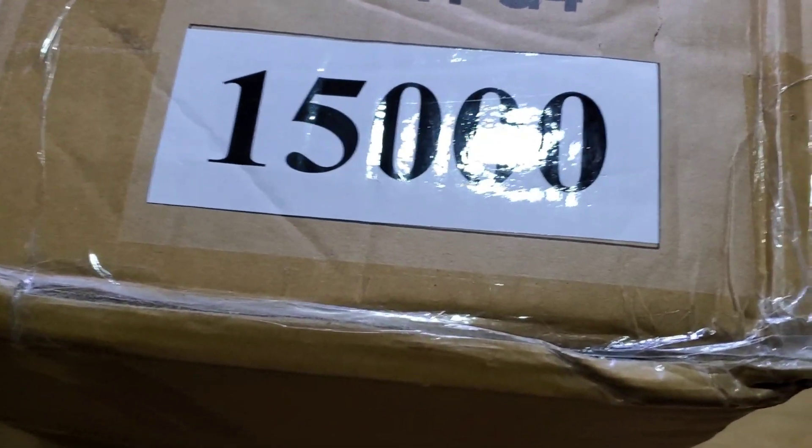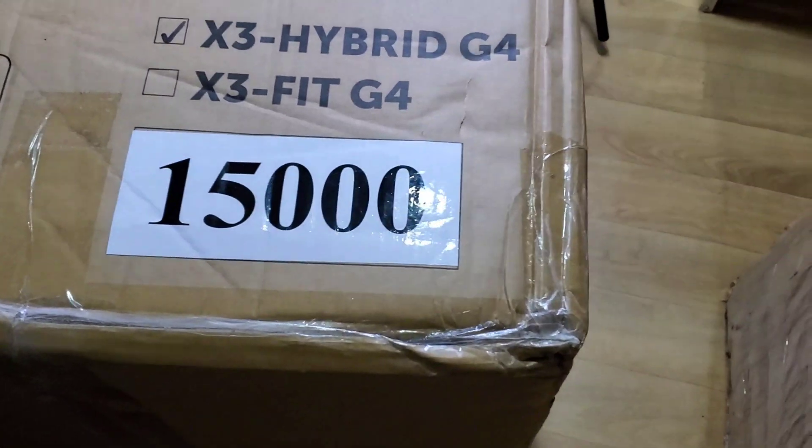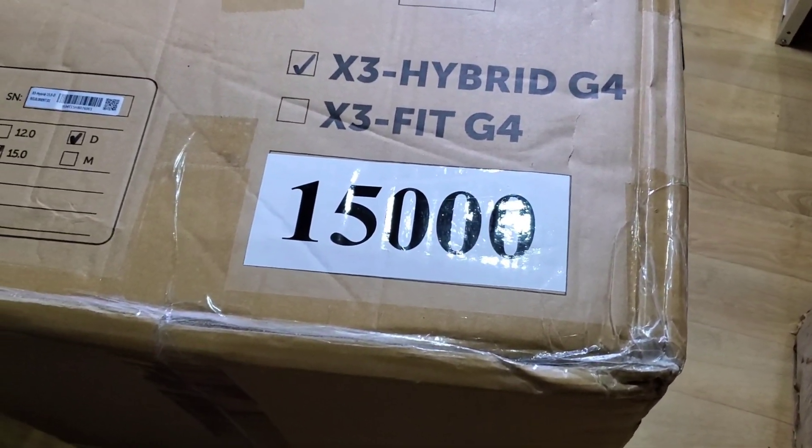We'll open the box in a second with the help of my able assistant. Say hello. She's shy — she's camera shy. So we'll open the box and I will show you what's inside.